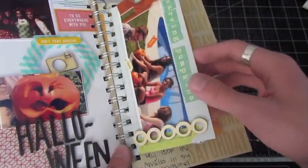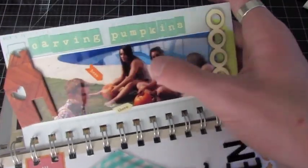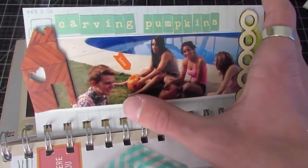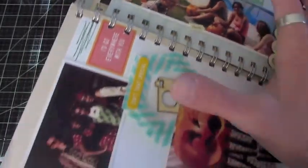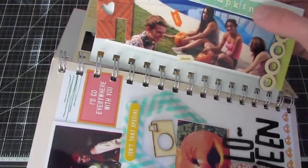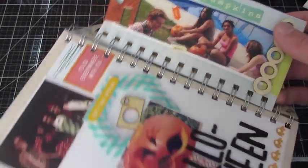Over on the next page it says 'carving pumpkins.' This is the actual process of carving pumpkins — that's our swimming pool in the backyard, and we were just carving pumpkins out there. This was on Halloween, so I'm wearing my crazy nerd costume. They all changed and I decided not to. This was right after school and this was at nighttime. I added some October Afternoon pieces — I don't remember exactly what they're called, tiny type or something.